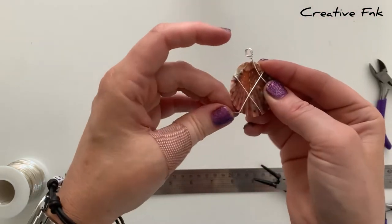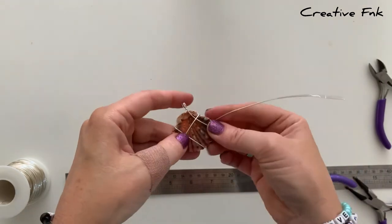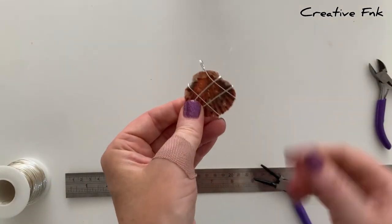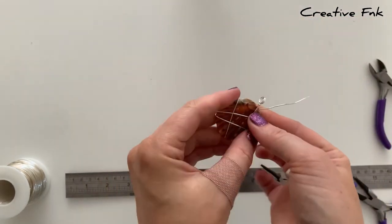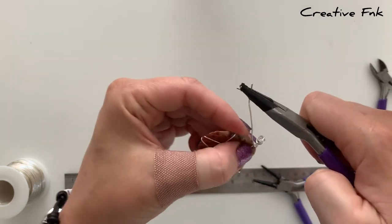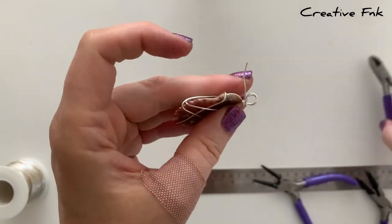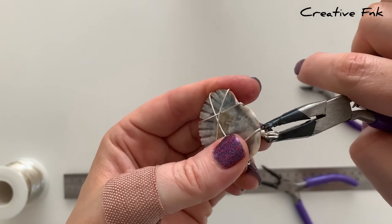You want a couple of different wraps in different directions, pulling in towards the middle and holding the shell secure. It's up to you how many wraps you do — I like to do two each way, but they don't have to be perfectly parallel. The end of your wire has to meet up with your bail at the top, coming up the back side of your shell. When you're happy with the wrap, bring the wire up to meet the bail in the middle, wrap it around the bottom of the bail a couple of times, then cut the tail off short and crimp it down nice and tight.